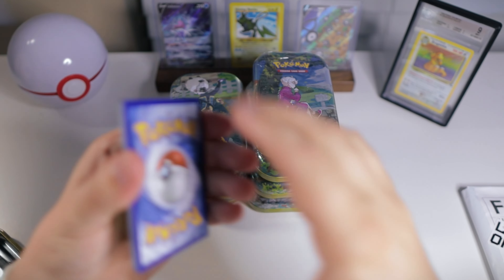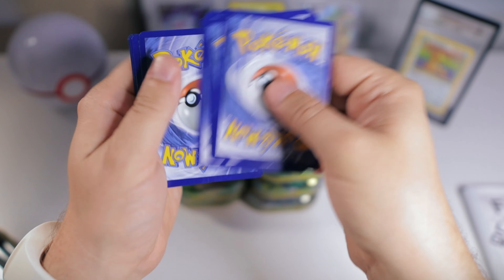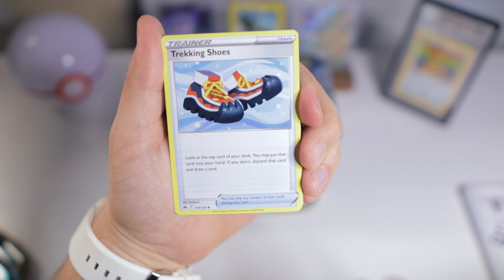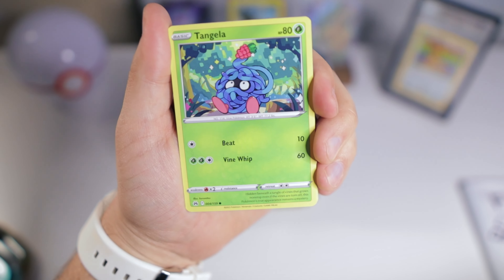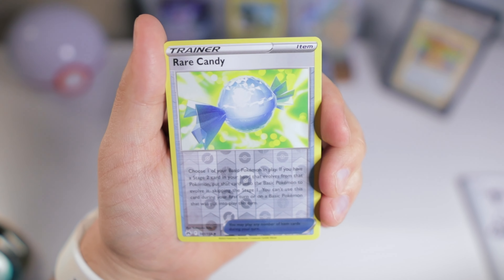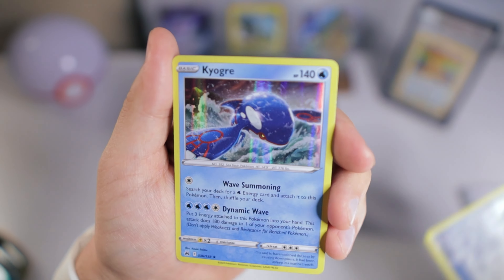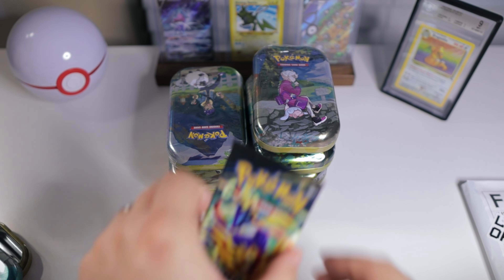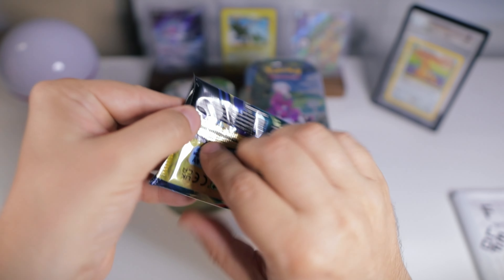Let's give you that code card first to start. And let's get into our first pack — Psychic. Gloom, Tangela, Pawn Yard, Snorunt, Pancham, Shinx, Rare Candy, and just a holo Kyogre. Nothing crazy in our first pack. That's all right — we've got a lot of chances today.